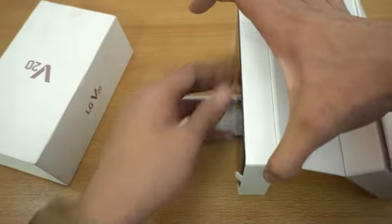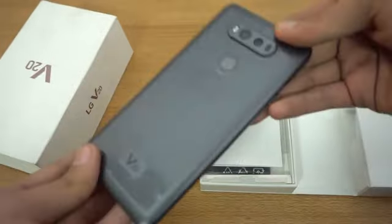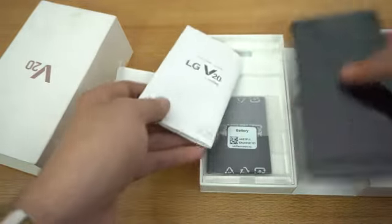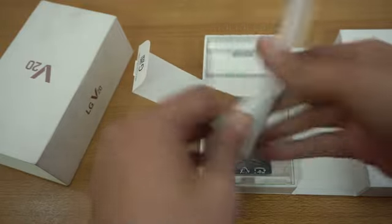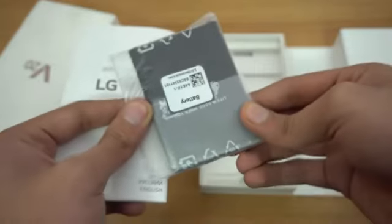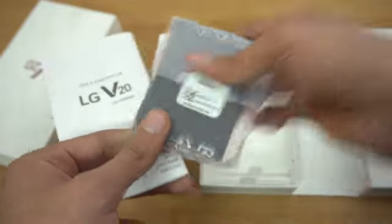Here we have the phone itself — the V20. I'm pulling it out — there we go. The phone is feeling really light, which is because the battery is not inside yet. So we've got the phone; I'm going to place it on the side. Here is the paperwork and here is the battery — you can see it's a big battery.